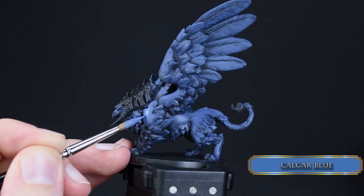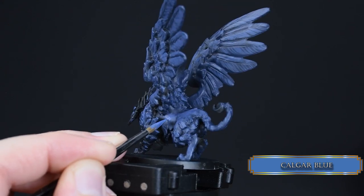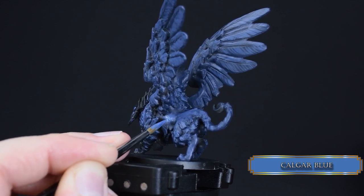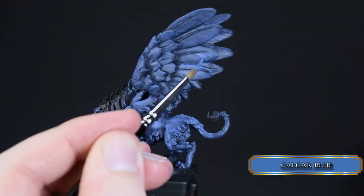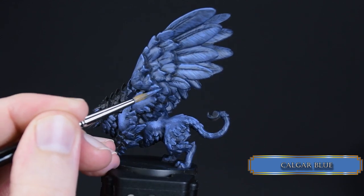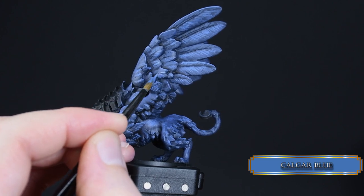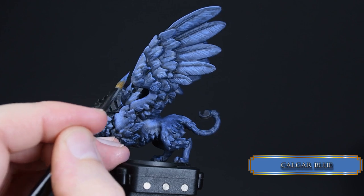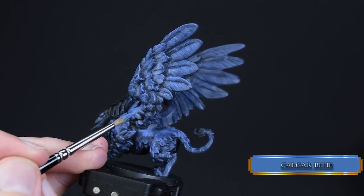With Calgar Blue we increase the volume of our highlights. Look carefully at how I apply paint to the fur and the feathers: for the fur I use stippling — creating tiny dots and spots to create the effect of smooth fur like on short-haired dogs, because griffons are basically dogs with wings and a bird head. On the feathers I try to paint lines — your lines should be wider than mine. Put highlights on the upper side of the body, the legs, the butt, the edge of the wings, and the head — but not under its belly.